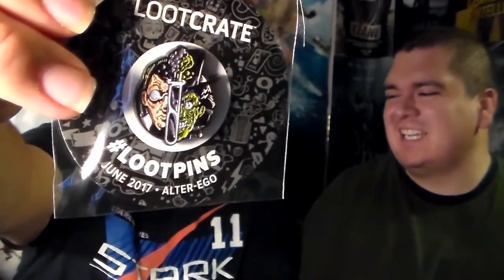Next one — with these Loot Crates you normally get a pen. The theme is alter ego. So there is the pen right there. What's the next one, Mr. J?